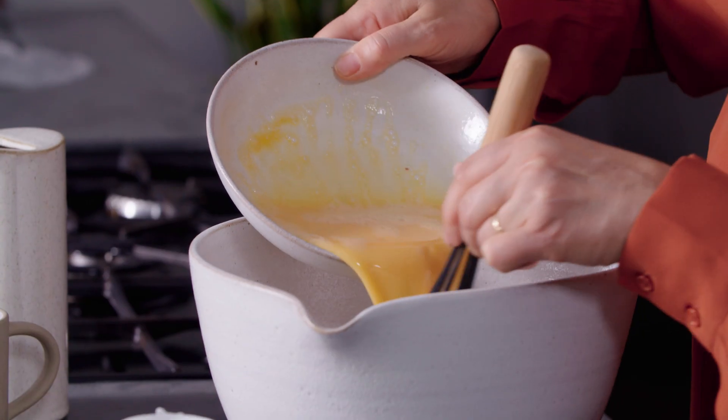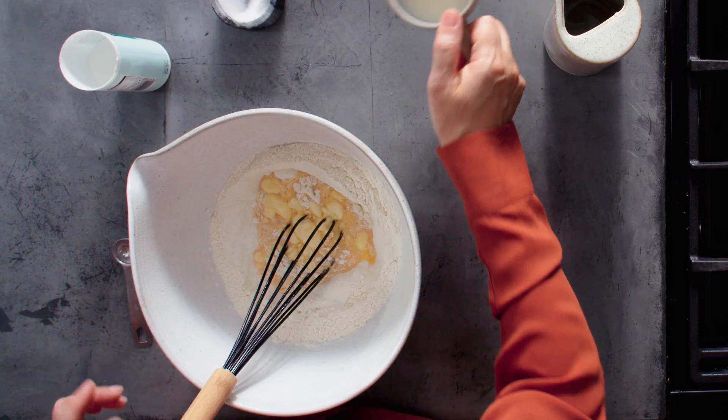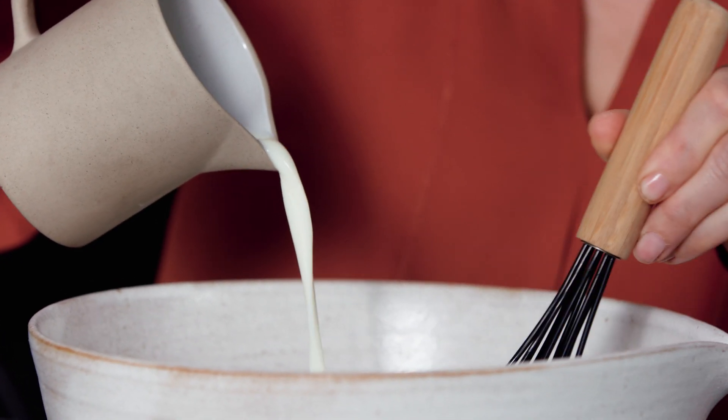Next I'm going to add some beaten eggs. And just a little bit of my milk. I'm going to add it quite gradually so we get a nice smooth batter.